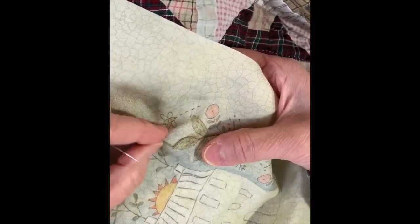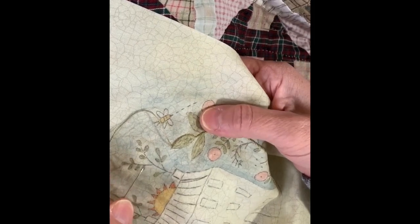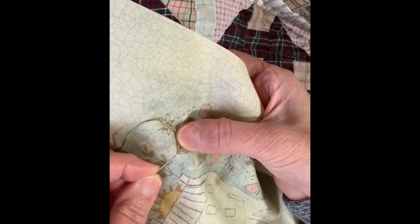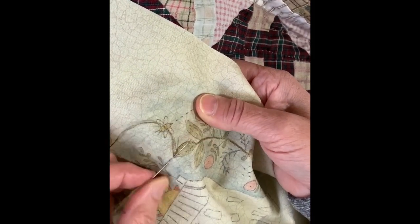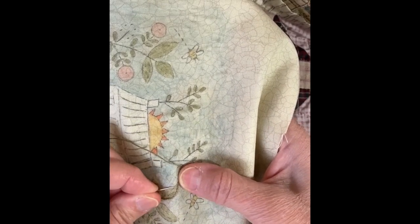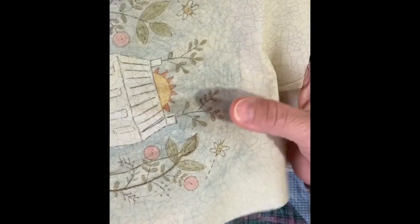The other thing I want to show you is: if I'm doing a leaf that comes to a really sharp point, what I'll do is actually go a few threads past the end of the leaf and come back up in that same hole — so it's just an itty bitty tiny stitch. Then I turn my fabric and start going the other direction. That itty bitty stitch actually forms a really nice sharp point.